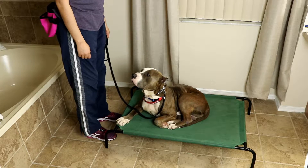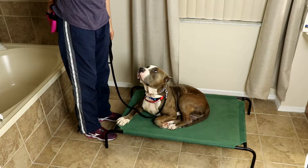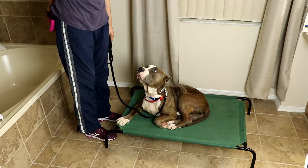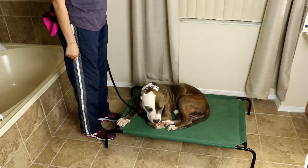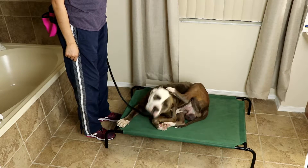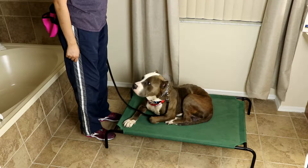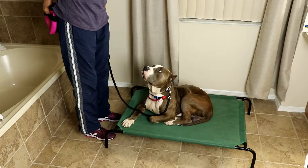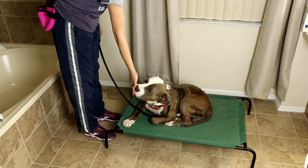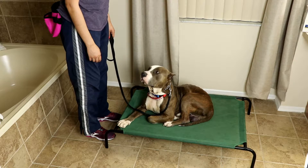Zeus — yes! As soon as he looks, I mark it with a yes. Dogs think in screenshots, so it's important that I mark it on time. I'll wait for him to finish. Zeus, Zeus — yes. Now I waited for him to finish his morsel. Now I'm paying for that last yes that I gave him.